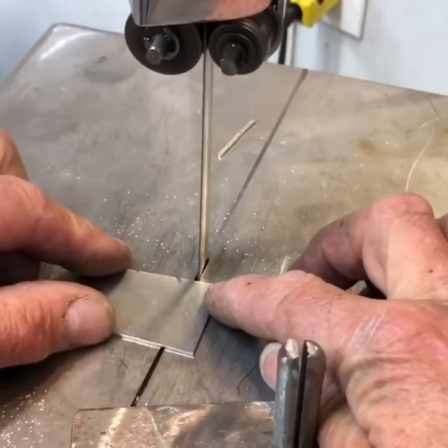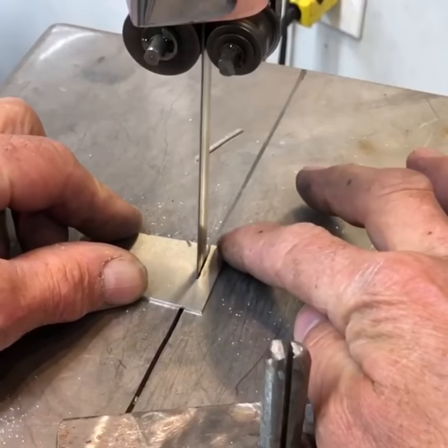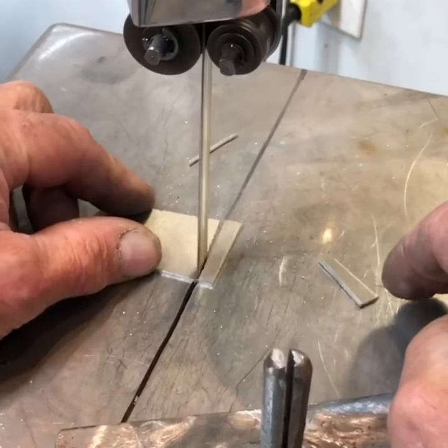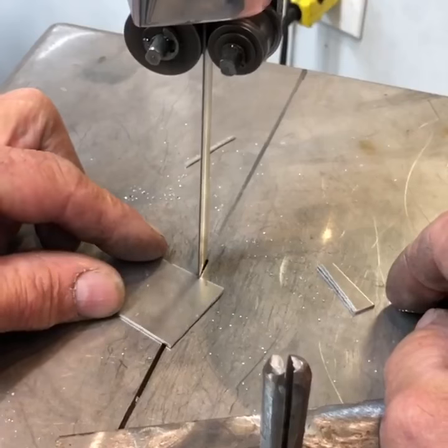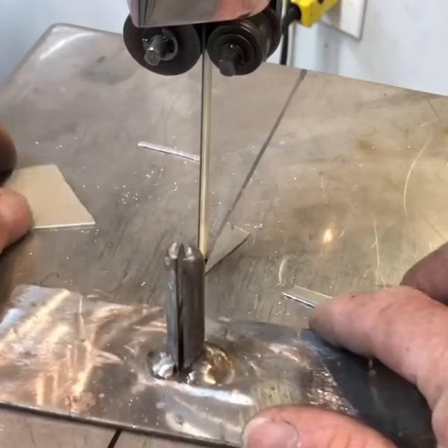Good morning everybody, Crafty B here. Here's a quick and simple little trick to help cut smoothly on a band saw. You can hear it kind of herky-jerky right there — it just doesn't work that well.